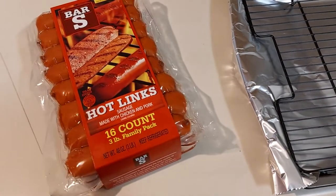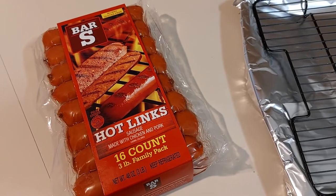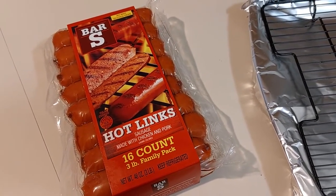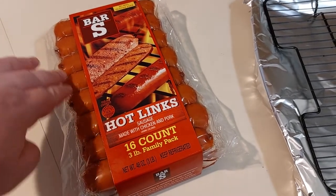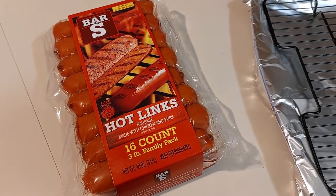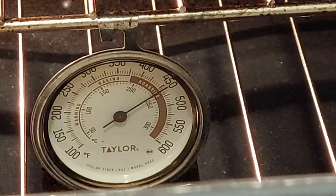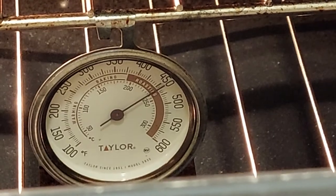Back in the kitchen again today and we're cooking these Bar-S Hot Boys 3-pound family pack. We're not going to cook all of them, just these ones. Got our pan ready, foil to catch the drippings, and the gas oven set to 450.